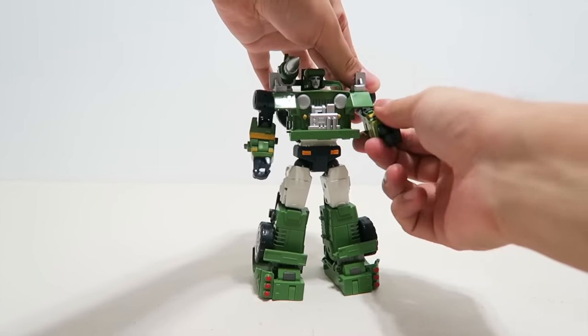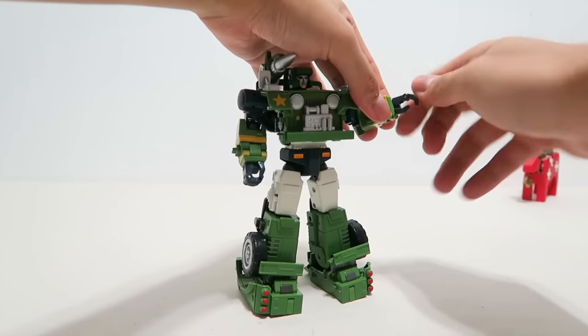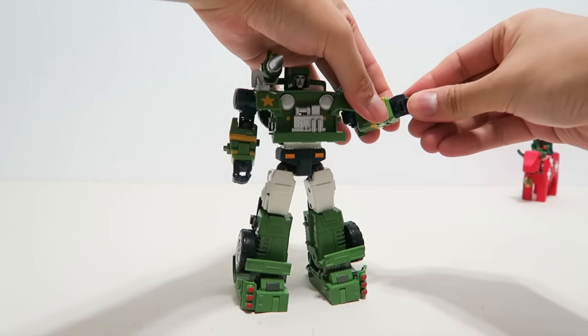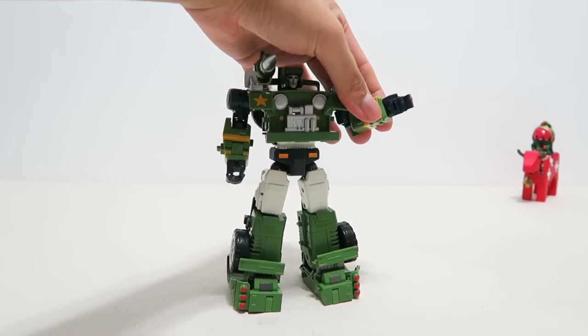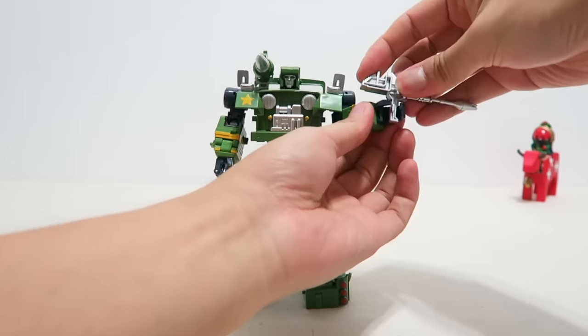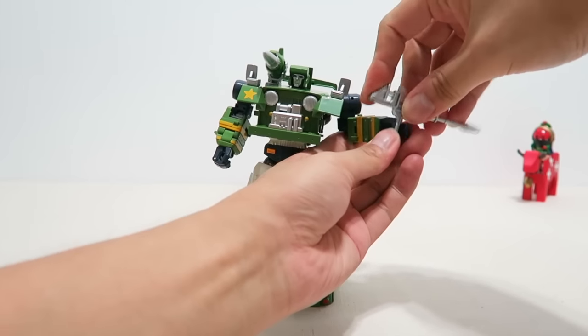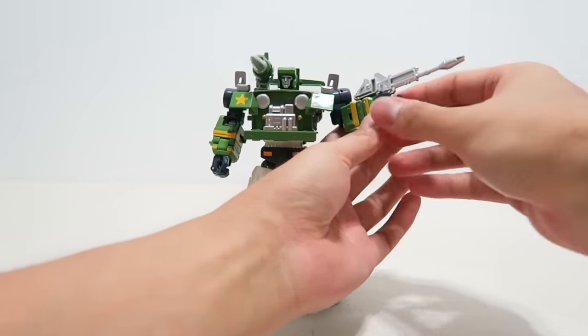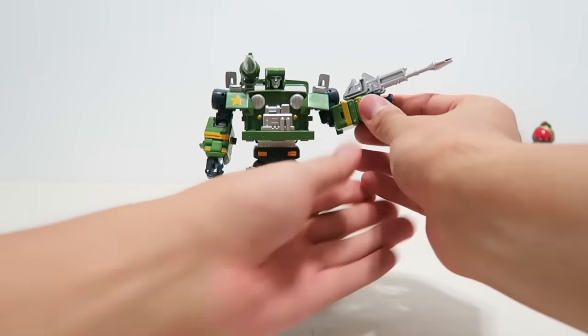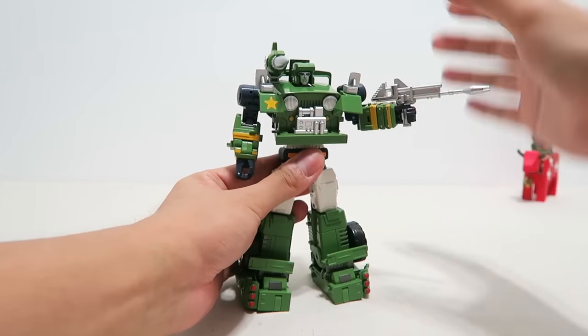Bicep swivel is present, the elbow can bend about 90 degrees, and the forearms can be collapsed due to transformation. The hands are pretty standard masterpiece hands. You can form a solid fist, the four fingers move together, and you can hold weapons just like any other masterpiece toys. Because the thumb is solid, you cannot move it unless you break it, so it can be hard and tricky to force the weapon into the hand.